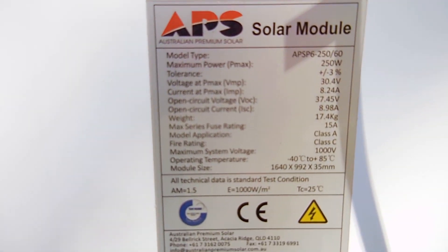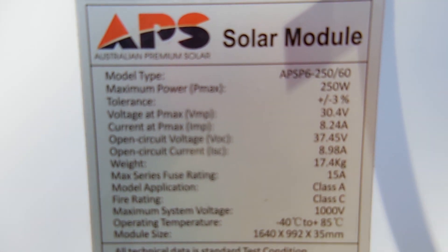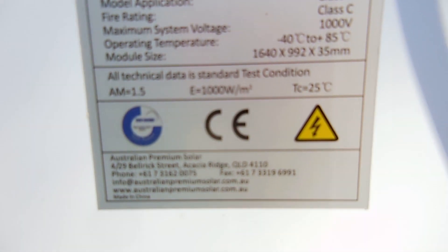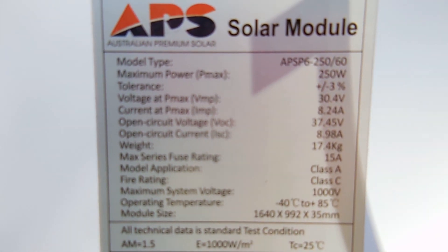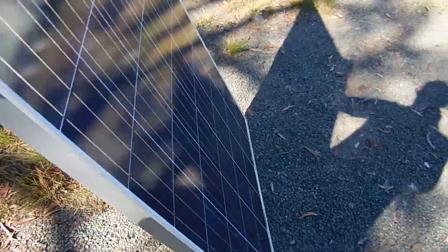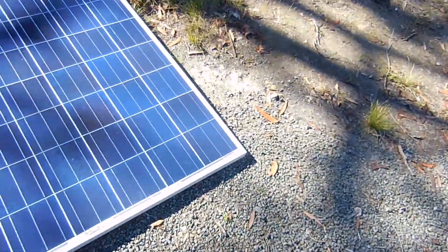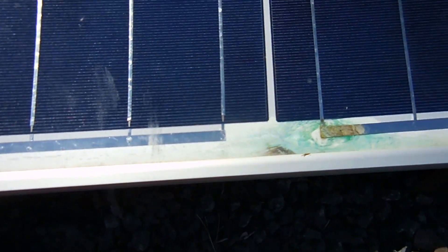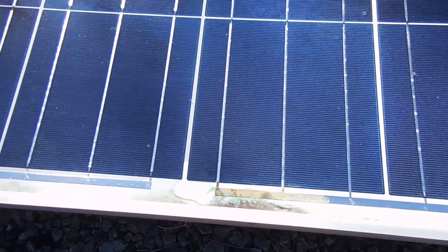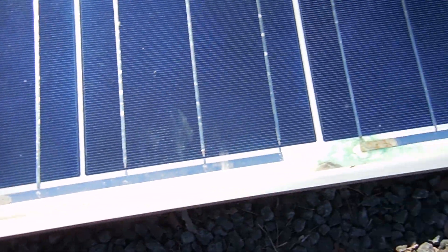I grabbed a panel out of the container so you can see the specs. They're a 250-watt APS solar module. We got them as a bulk bundle, so some may or may not be faulty — that's the risk with second-hand panels. I did have this one on the roof but took it down. It tests okay, but you can see the green corrosion in there, which shows there's been water ingress in the panel at some stage. So I pulled it off the house roof and switched it with another panel that looked alright, and I'll leave this one for further testing later on.